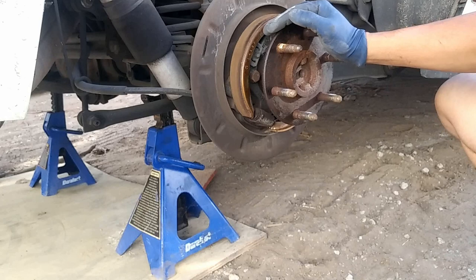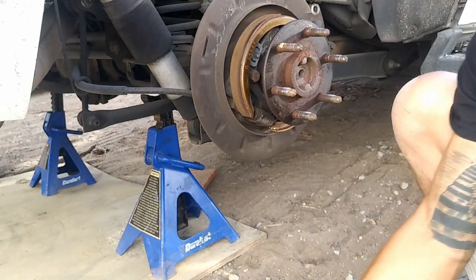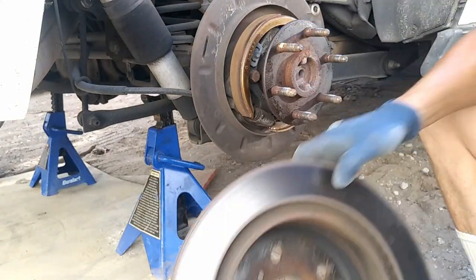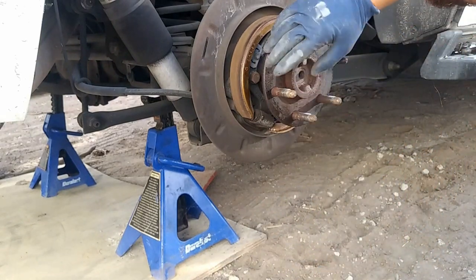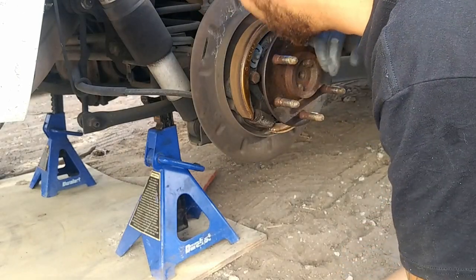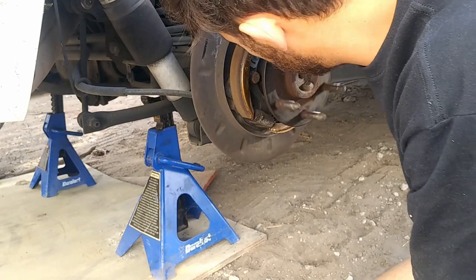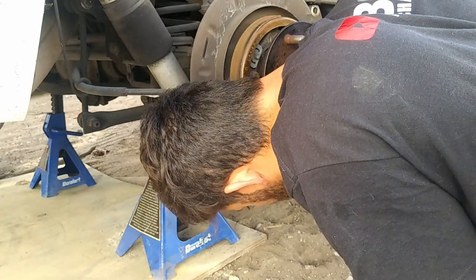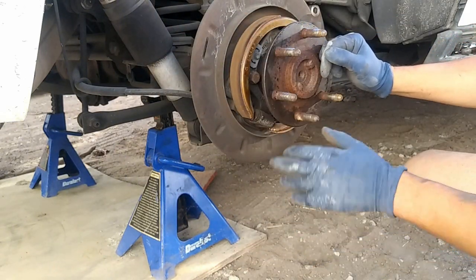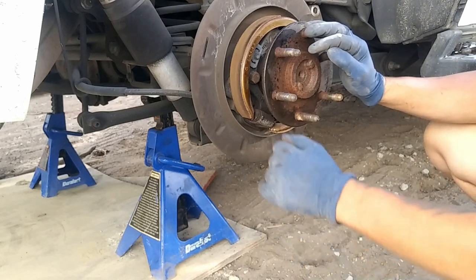Now if the rotor is on there really tight, you need to probably hit it from the sides - you'll probably hit it from right here and you'll end up damaging it just a tad bit, but not too much. Now we'll go ahead and spin this. Right here, this bearing is pretty jacked up - I can hear it. The other side is not as bad, but I'm still going to replace it.